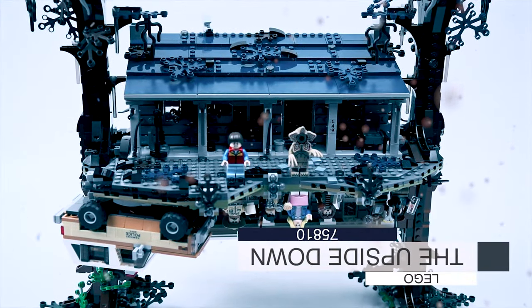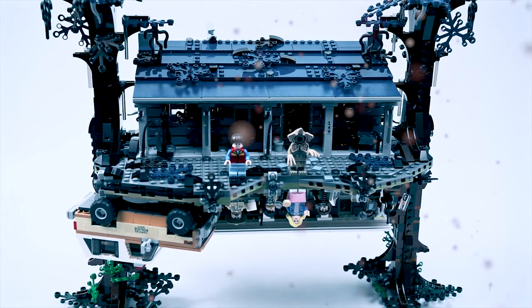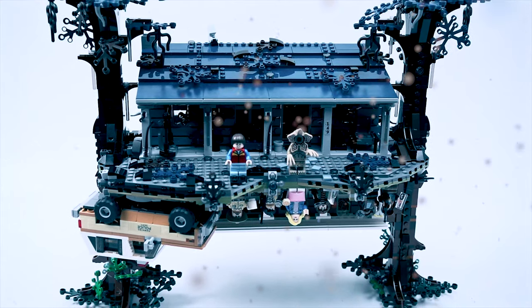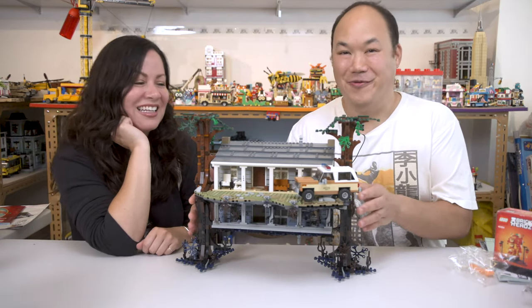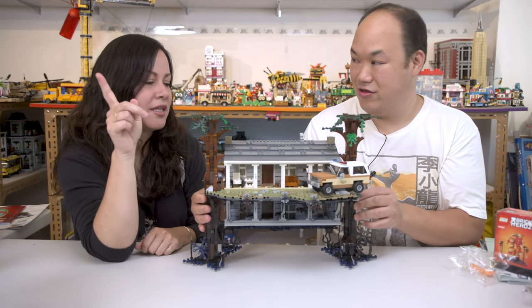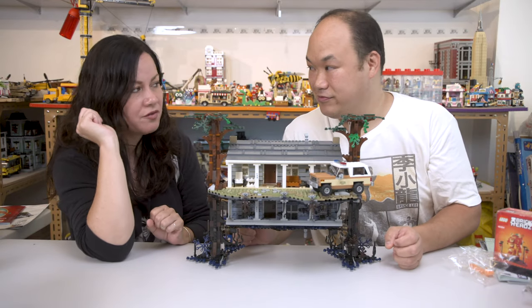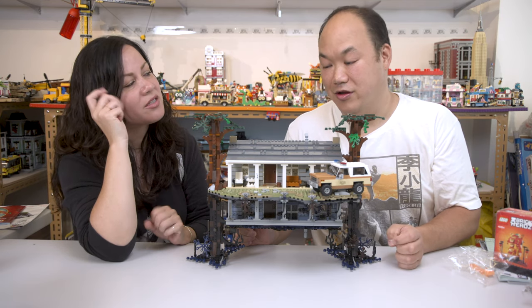Number 75810 — 2,287 pieces for ages 16 and up. That's definitely us — we're 16 again! Look at this thing. When you're doing a review, what are you looking for? What makes something awesome?